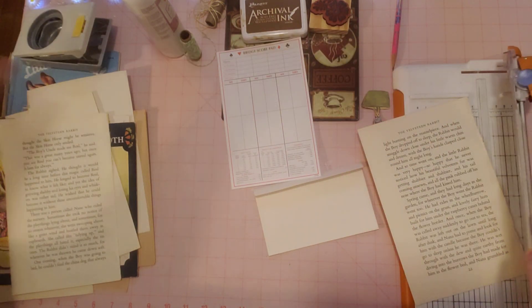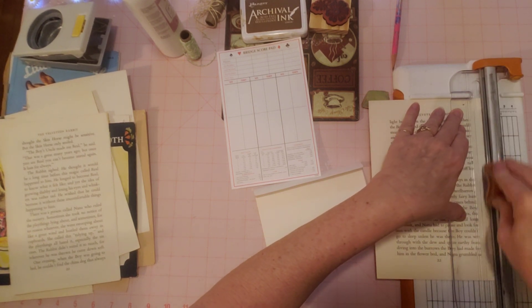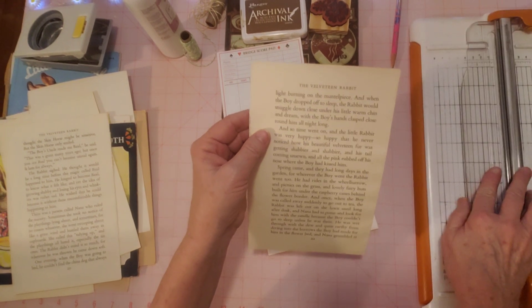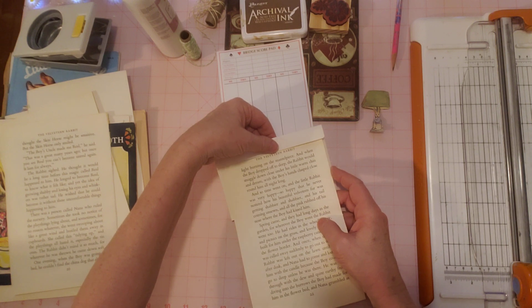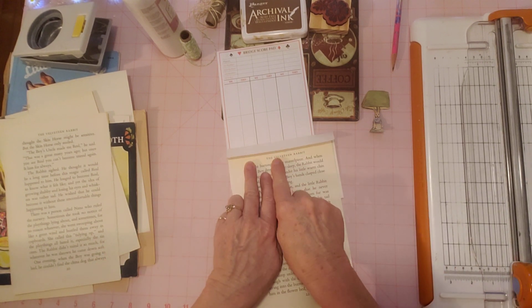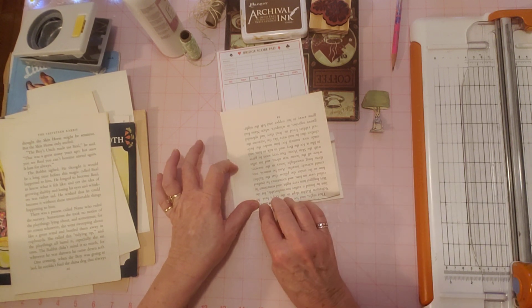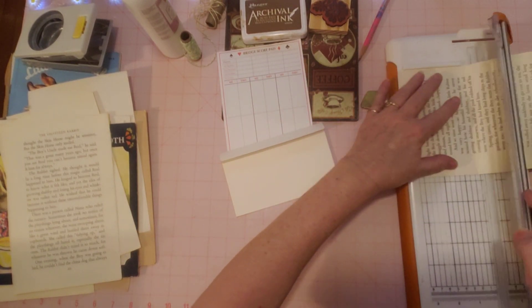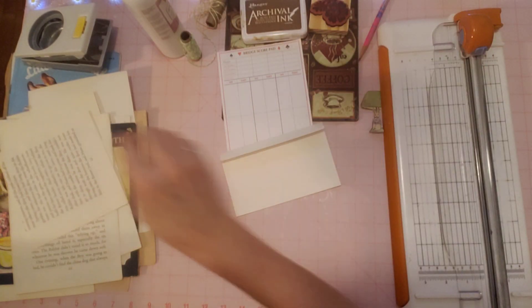This is from a paperback Velveteen Rabbit book. If you buy your books at thrift stores or online, and you don't feel good about cutting up a hardcover book, you might find it easier to cut up a paperback book. So anyway, we're going to glue this down. I want my title showing there, and I'm going to fold this up to get my length here, and then we're going to cut this off right there. I have my paper cutter here — you can use scissors, paper cutter, whatever you like. I'll put that back with my other papers.